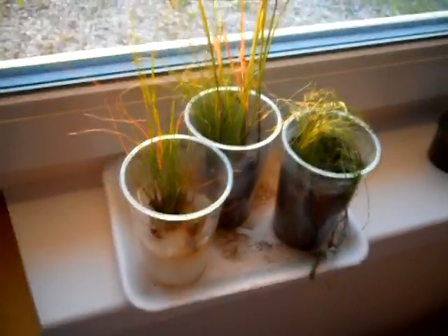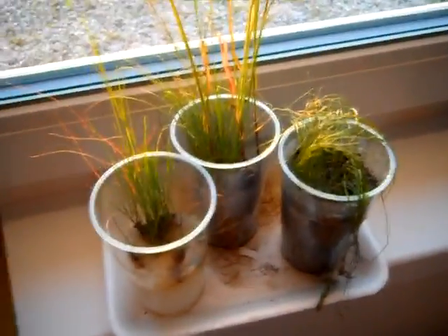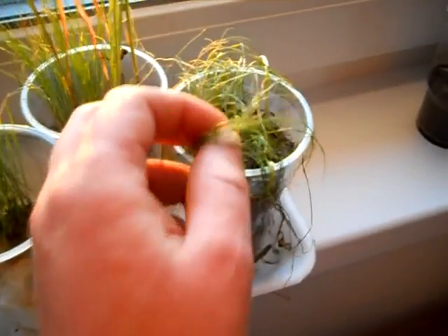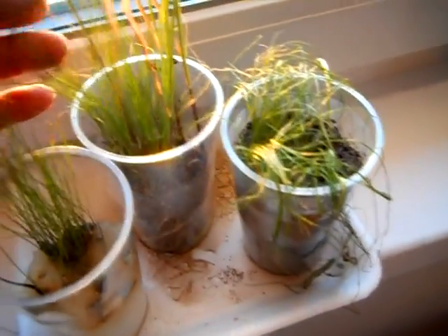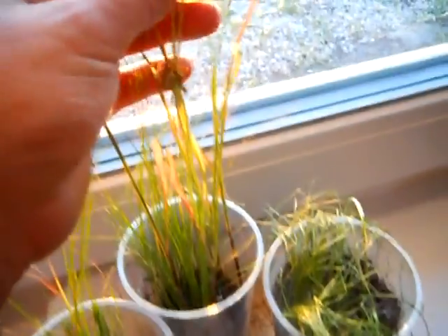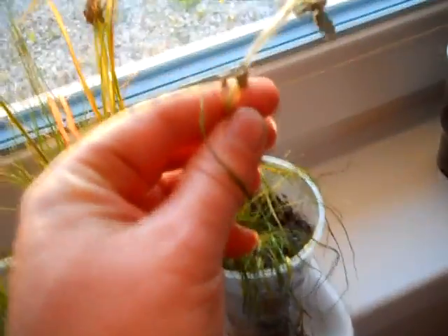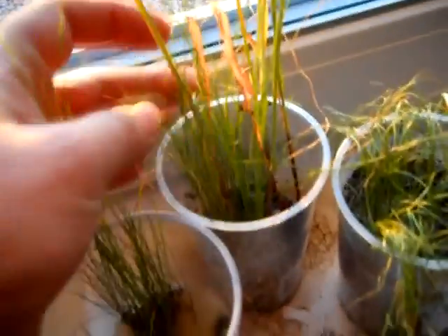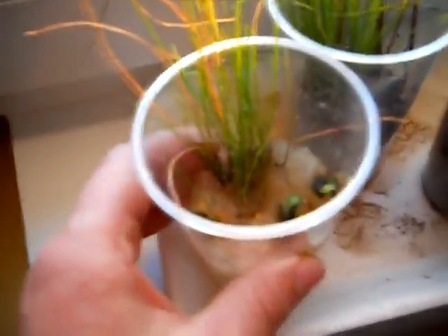Hello everybody, today is day 26 and I think it's almost dried out. This is definitely getting longer, getting more moisture. As you can see, this one is pretty done and this one is still holding a bit. Grass is out of life here, but this grass is still growing.